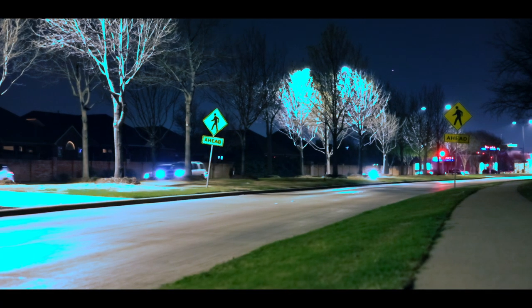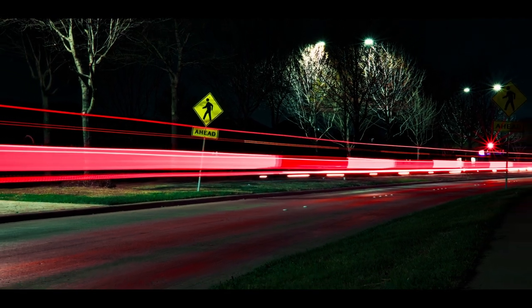Hack number three: long exposures, but you do it at nighttime and you aim it at a busy road so cars drive by, and that way you get some really cool light trails.